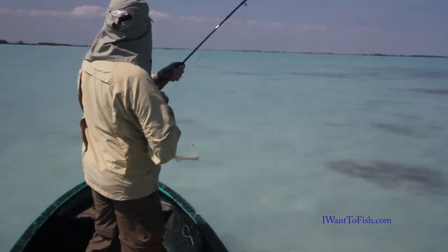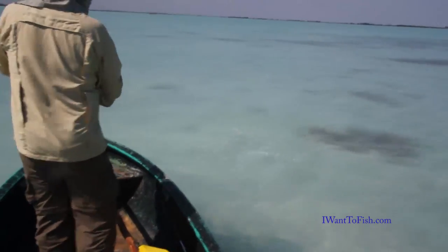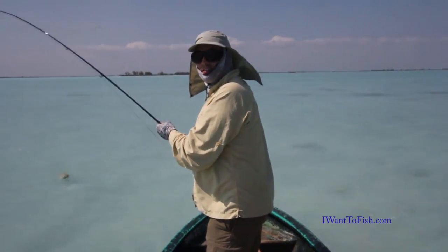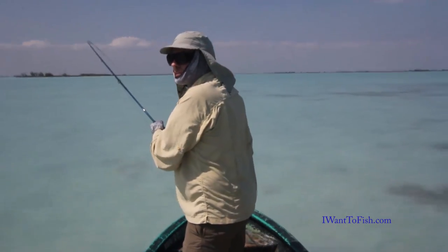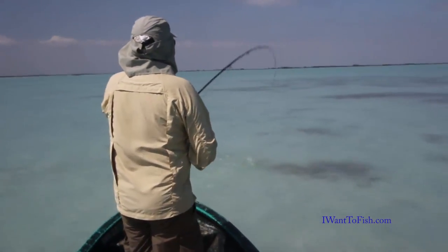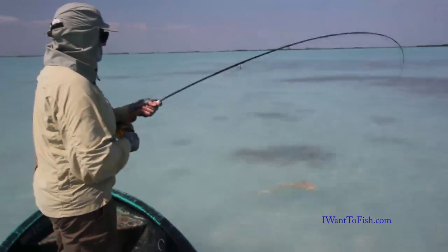You can see the fly in his mouth there — wait, just hold it. I stopped recording by accident; I put it on the water with the other camera. Just keep recording this. Yeah, there is a shark — that's a lemon shark.